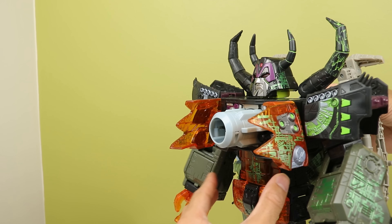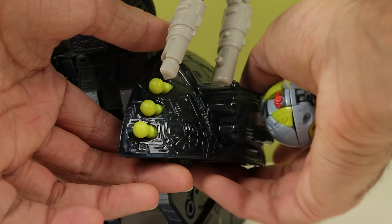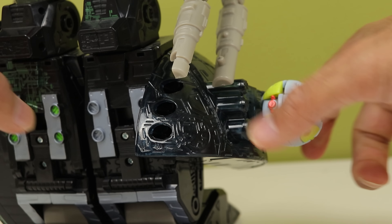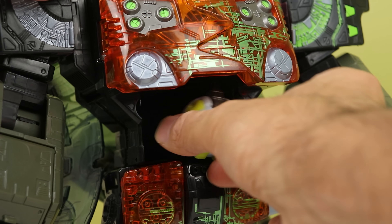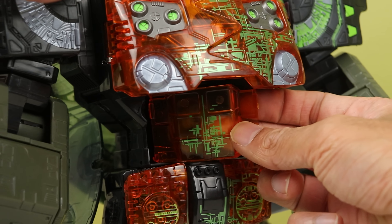He also has two rotating Minicon pegs on his shoulders — don't know why they spin, but they spin. The ones on the legs fire missiles when you push them forward, but make sure you click it all the way back in before you put the missiles in, because if you don't hear that click the last missile won't go into place. You can also open his belly and place a Minicon in there, because he eats things. My little door likes to just pop right off its hinge when I pull on it, so just throw a Minicon in there.